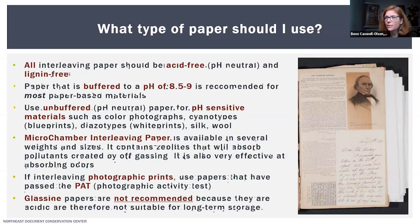You would want to use unbuffered or pH-neutral paper for materials that are pH sensitive, which could include color photographs, cyanotypes (known as blueprints), diazotypes (also known as white prints), silk, and wool. Microchamber interleaving paper is available in different weights and sizes and contains zeolites that absorb pollutants created by off-gassing, making it really useful for very acidic materials like newspaper clippings. It's also very effective at absorbing odors, so it can help mitigate musty smells or odors from a smoker's environment.